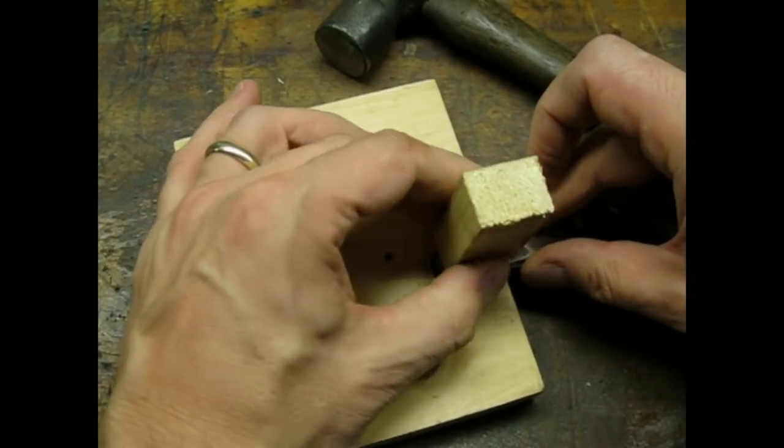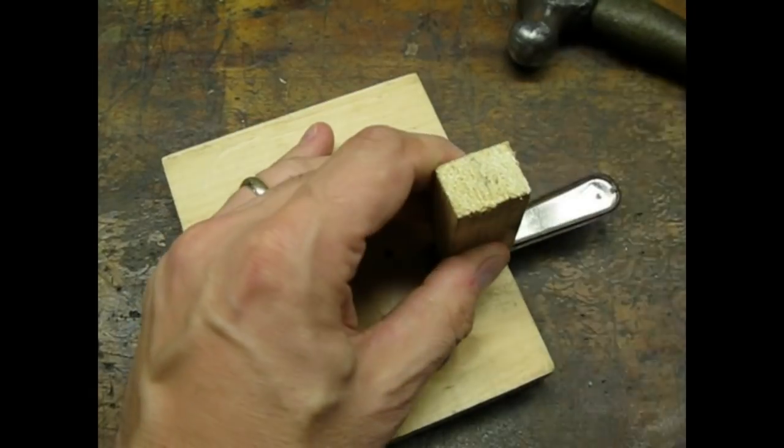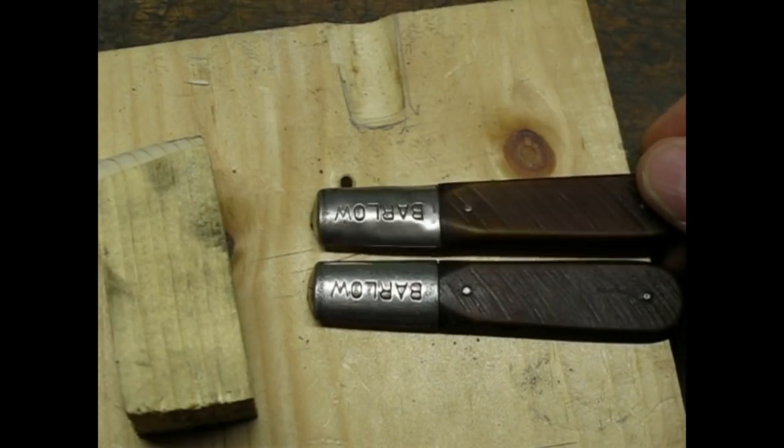I made a form out of scrap wood to try to hammer out the dent. It's not perfect but I think it came out pretty good.